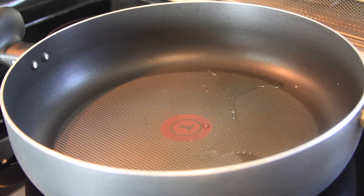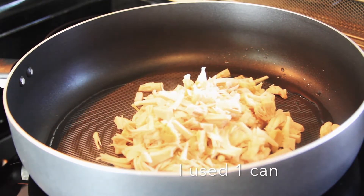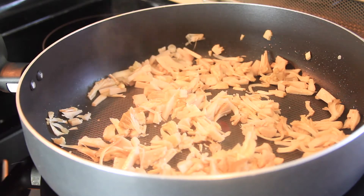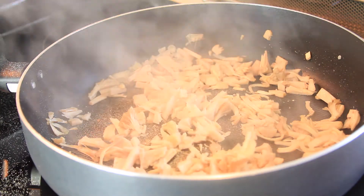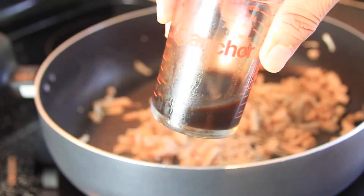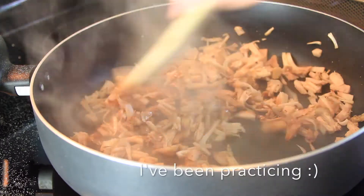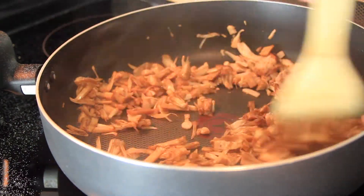First we're going to put some vegetable oil on a medium hot pan and we're going to stir fry our jackfruit. I added salt, pepper and garlic powder to season it a little bit, but you can use your favorite seasoning. Then I added one tablespoon of soy sauce and one tablespoon of vegan Worcestershire sauce. Keep frying until it dries out a little bit and it gets golden brown.